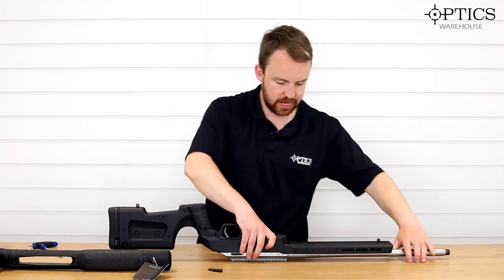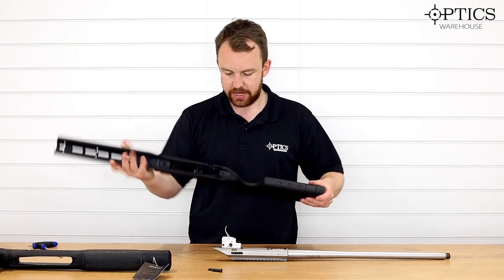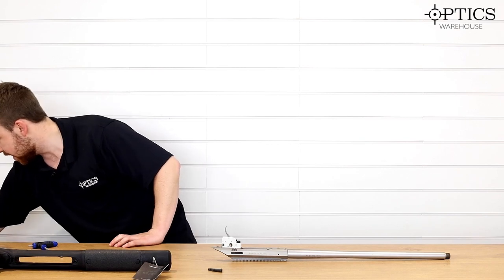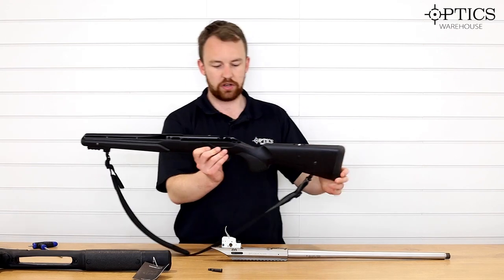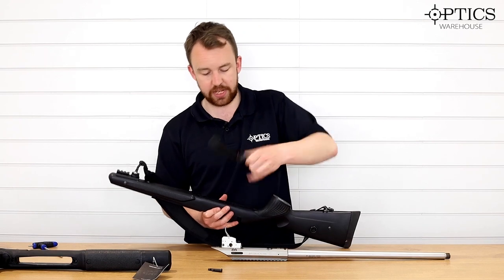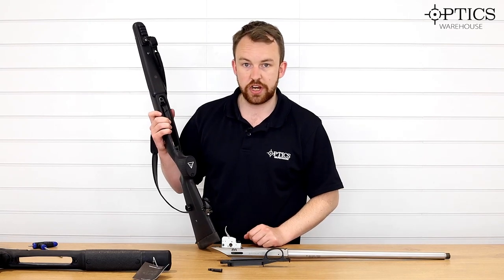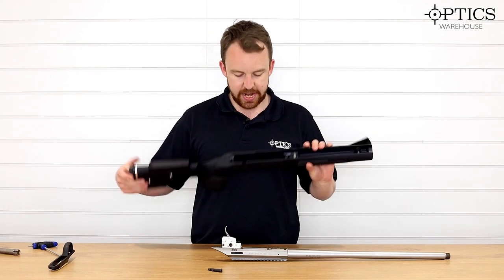Okay, so that should now be free — there you go. I can remove the MDT chassis and put it to the side. Now I'll just show you here as well — this is the standard Tikka T3X stock that comes with the rifle. With the GRS of course you are going to want to take this part out of your rifle stock, because that piece represents the bedding on your GRS.